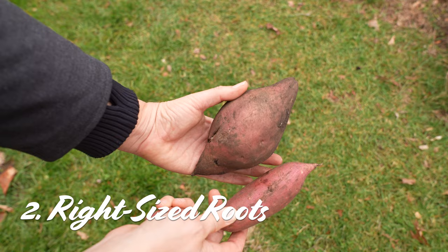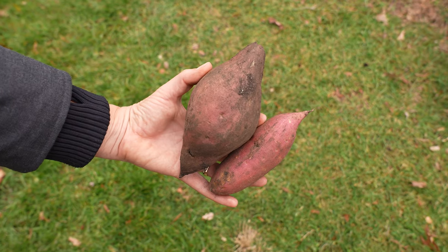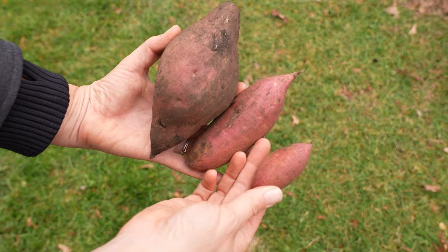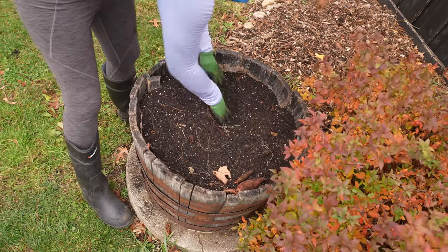The second time that you'll want to harvest your sweet potatoes is whenever you like the size of your sweet potatoes — there are no rules here. You can actually get edible, storable roots within two weeks of planting, so anytime after that is fine. You can see what size the roots are by just getting in there with your hands or gently lifting the roots with a garden fork.